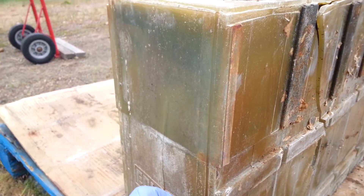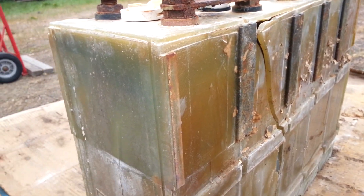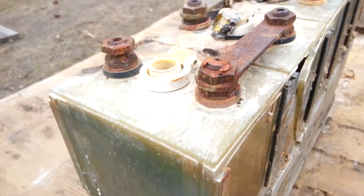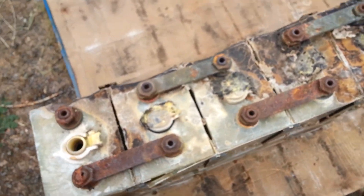They're called LiFePO4. They're really safe compared to all the other mixtures. And as you can see, that's an issue.